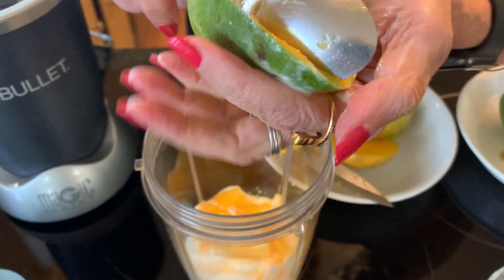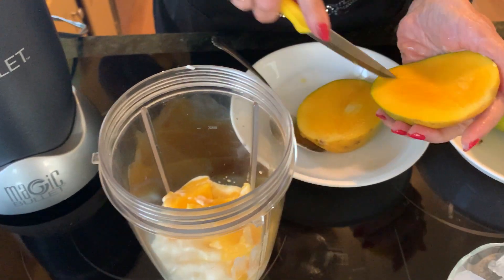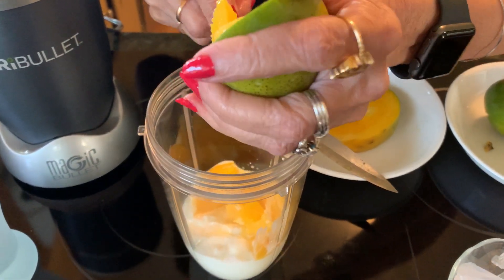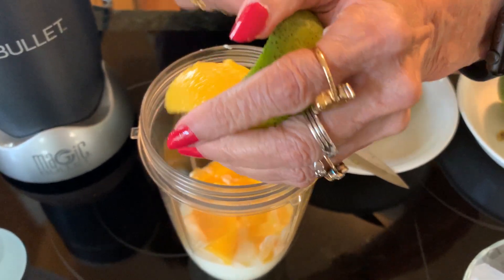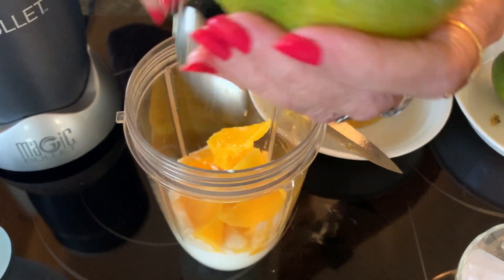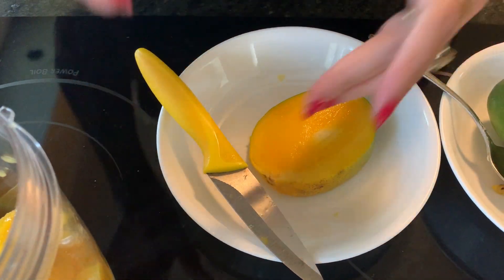This really is a meal in itself — it's filling, it's healthy, and it's delicious. These days the mangoes are really nice and ripe, tasty, and this one has a good aroma, smelling really good. You know what I do with the stone at the end? I stand over the sink and just eat it.